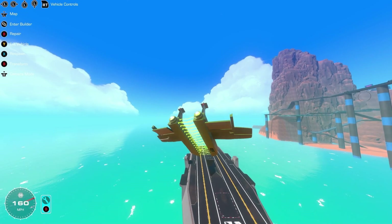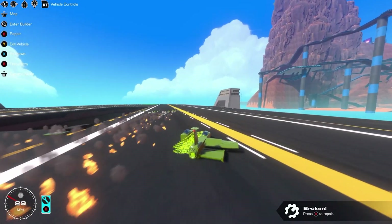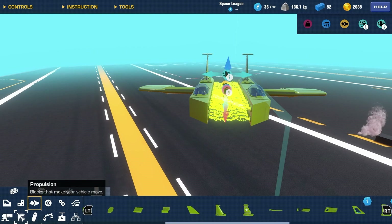I wonder what happens if I put a minigun on this thing. We're already failing at landing as it is. What happens if I put a minigun on it? Wait, where am I even going to put a minigun on this thing?